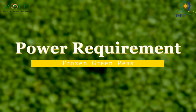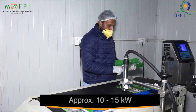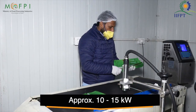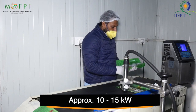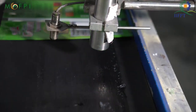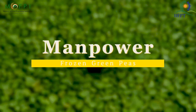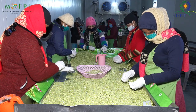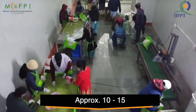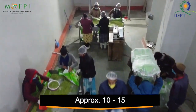Power Requirement: As far as the power requirement for this business is concerned, 10 to 15 kW electric load will be required for starting this business, which can be more or less depending on your project size and types of machine. Manpower: This business can be started with 10 to 15 workers, in which operators, skilled and other workers will be included.